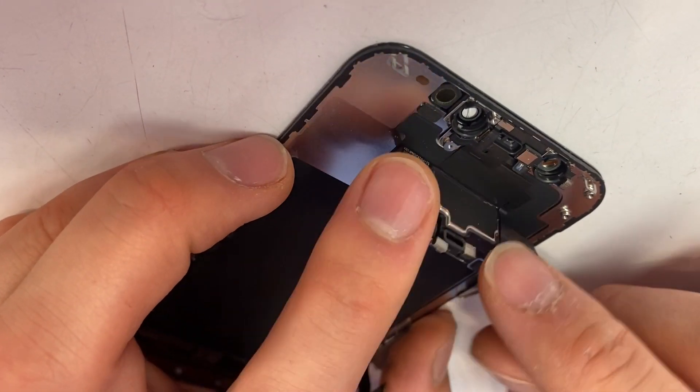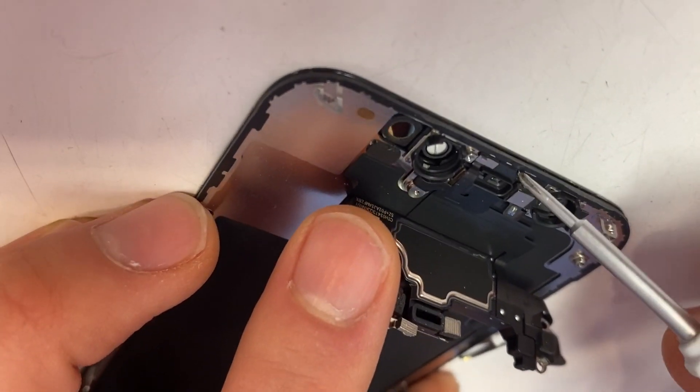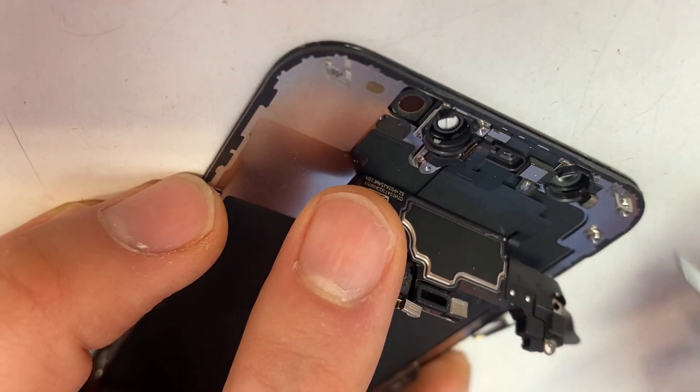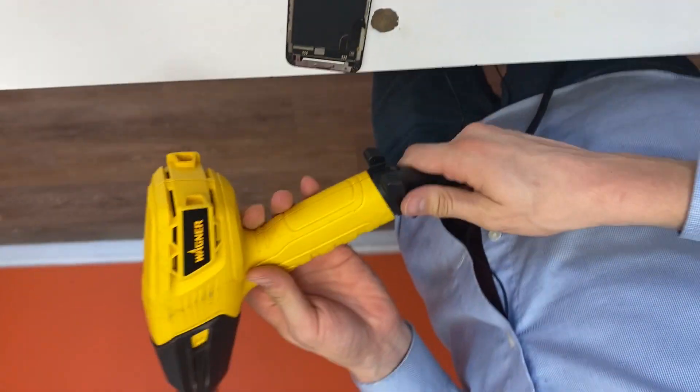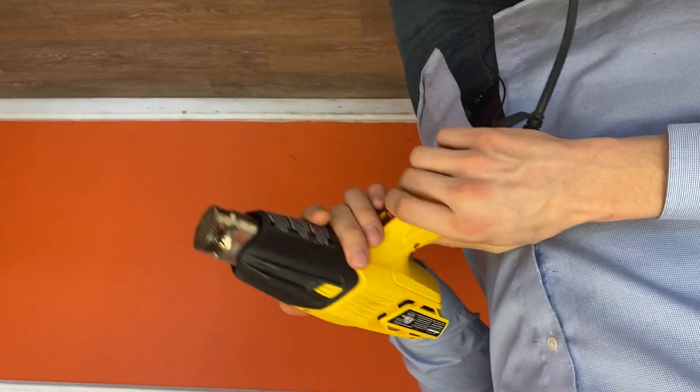The earpiece bends up, but there are some wires here. We're going to have to use some heat to melt the glue, and then the pry tool to carefully remove it. I use this heat gun you can get at any Home Depot — it's only about $30.